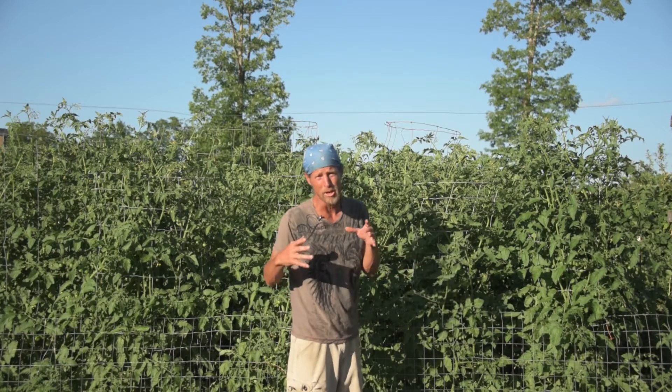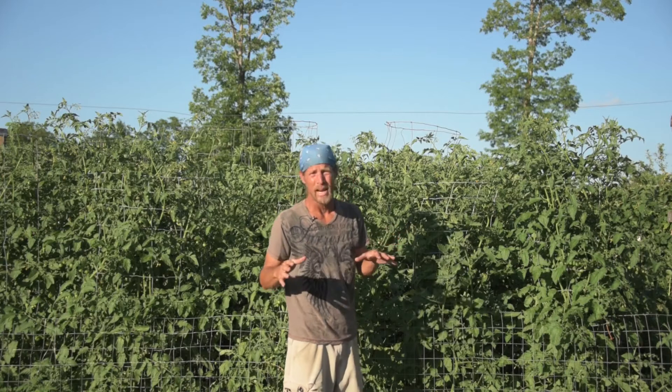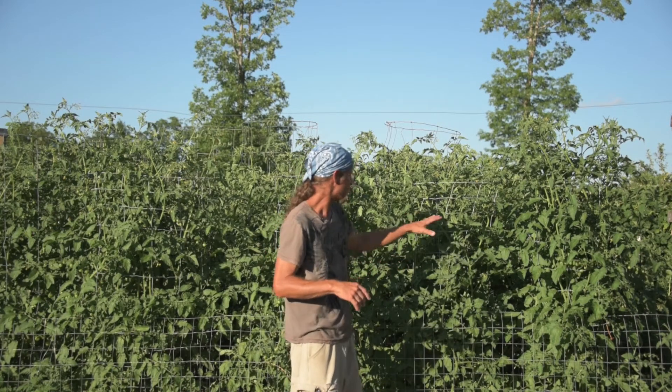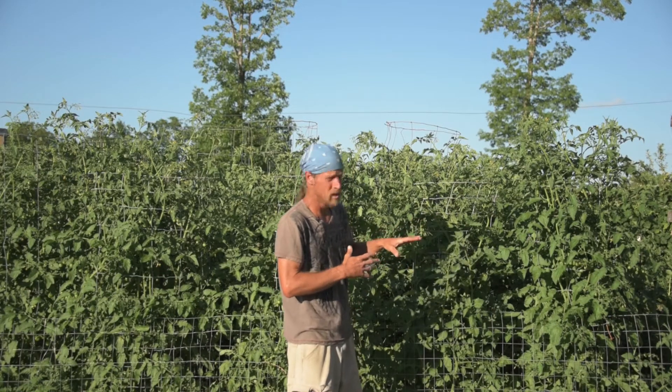We also have a huge heat dome fixing to come in this week. They're forecasting us to be in the 90s here in Tennessee, so I want to take a lot of these leaves off so these plants don't need quite as much water to do well.